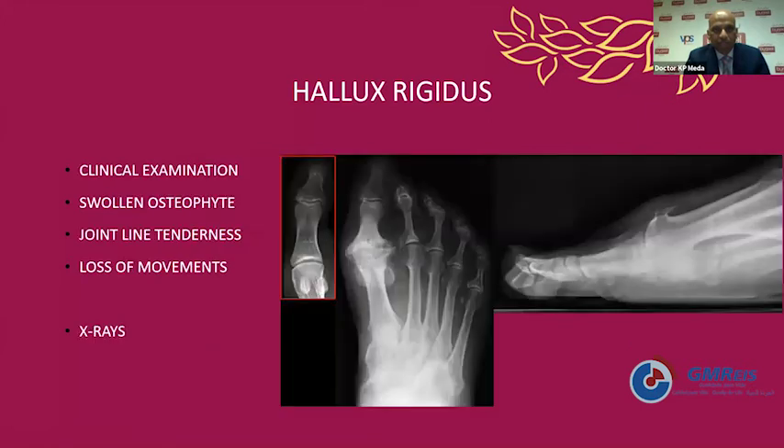How do we examine? Clinical examination is important — there is quite a swollen big toe, large osteophytes are seen, joint line tenderness, and significant loss of movement. Usually x-rays are confirmative, showing loss of joint space with osteophytes on AP and lateral views compared with a normal x-ray with good joint space and no osteophytes.